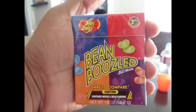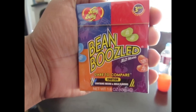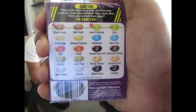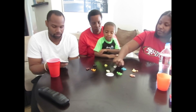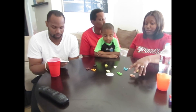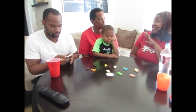Alright guys, so as you can see we found the Bean Boozled jelly beans, so y'all know what time it is — we're gonna do Bean Boozled family style! Say hey y'all! I'm sure you guys know how it works already. We have jelly beans that are the same colors but each have a different flavor. There are ten different jelly beans and each one has two possible flavors, so it just depends on what you get.